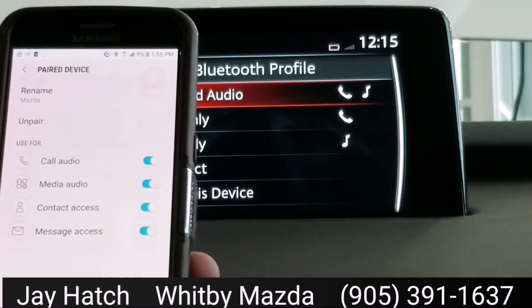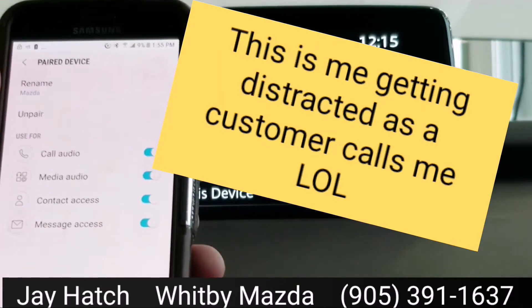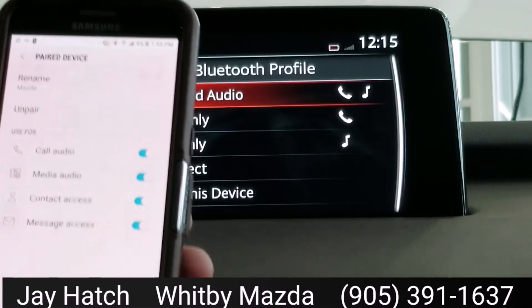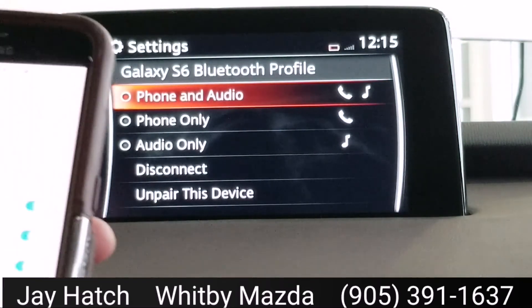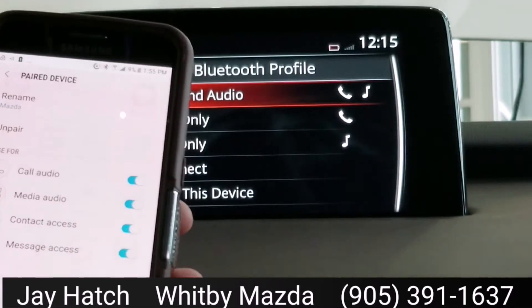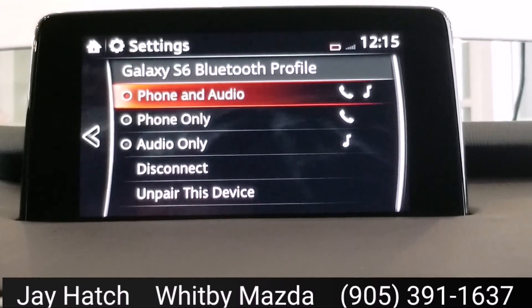I've had somebody before where they had no idea that they could send texts back and forth in the Mazda, but now they know. Anyways, that's how you do it — I hope you enjoy it. You can have several phones paired via Bluetooth, but you can only have one paired for making phone calls at a time. Any questions, give me a shout, let me know — I'm happy to help. Thanks guys.